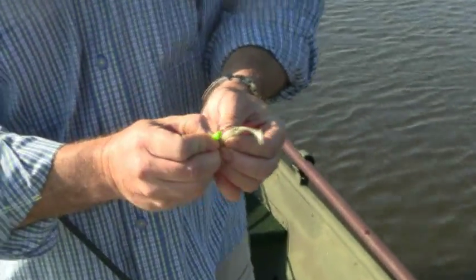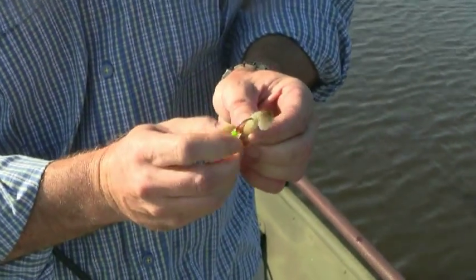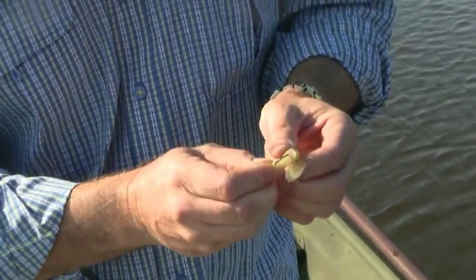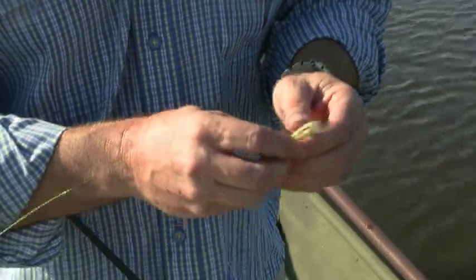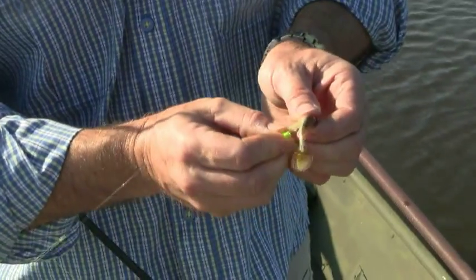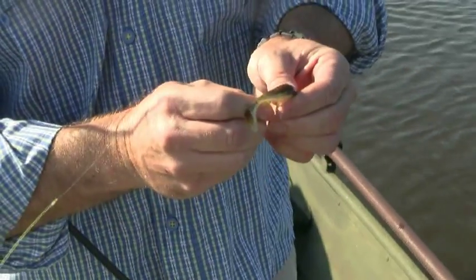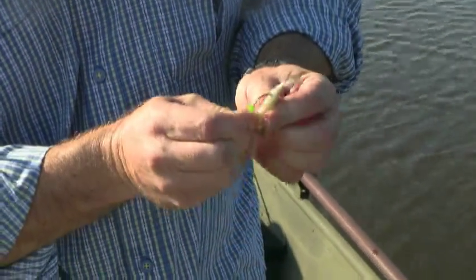You just insert your hook and you're trying to form a hole — a place for the rattle tube to go up inside. So you're just kind of pulling the jig along the hook, trying to keep a straight line as you go up into the body. You just work that up in there and pull it back out.